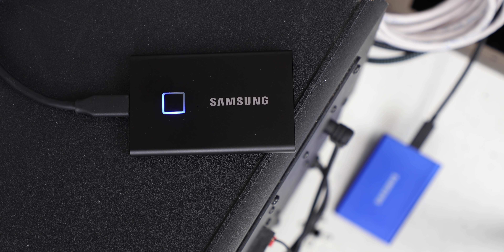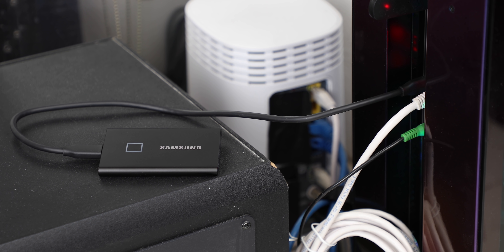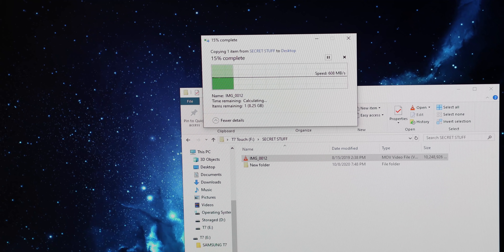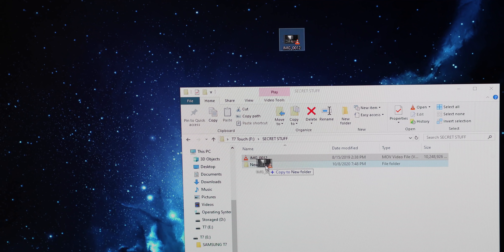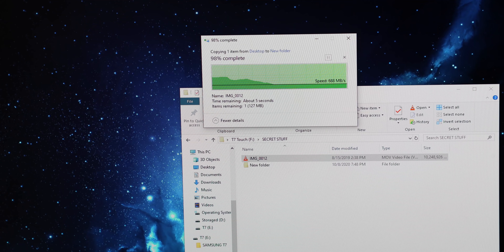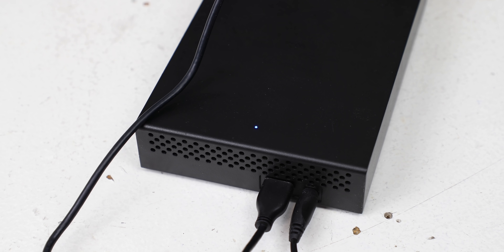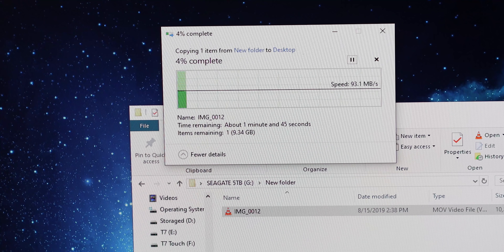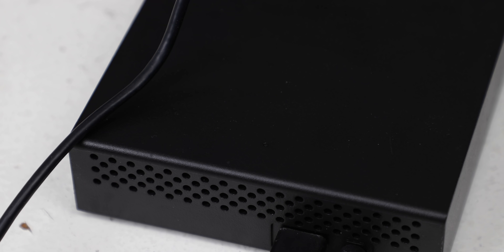Let's do some tests. I want to demonstrate the actual transfer speeds of the T7. I've connected the drive to my PC using the USB-C port. To start, let's take this 10 gigabyte clip I have on my SSD and copy it to my desktop — going from one SSD to another, so it should be quite quick. This took about 15 seconds to transfer 10 gigabytes. Now let's move that 10 gigabyte file from my computer to the drive — also very fast. For a quick comparison, let's take that same file on this clunky old external hard drive and move it to my SSD. It is much, much slower. There's no comparison.